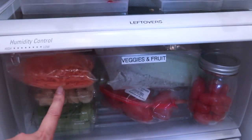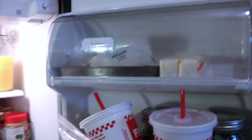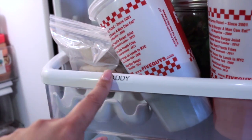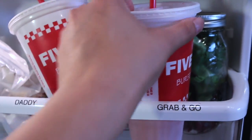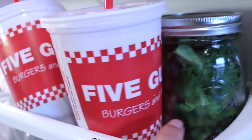This drawer has veggies and fruit, and then the bottom drawer is the meat that we have for the week. Here on the door I have the butter, and then this is my husband's — call him daddy — grab and go. We had Five Guys sometime last week, these will probably be thrown out. And here are some of the mason jars.